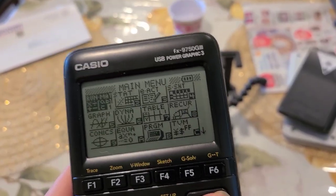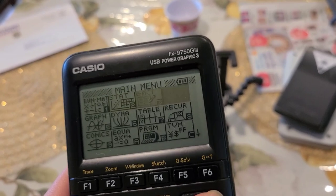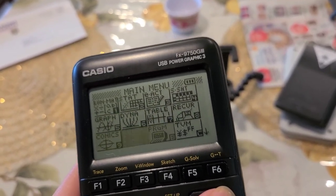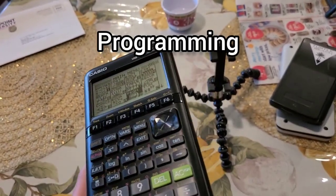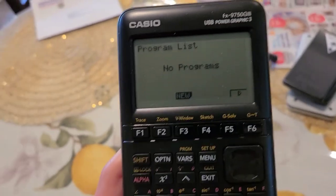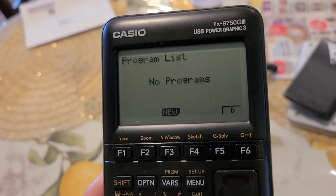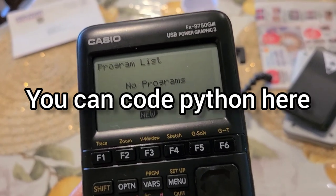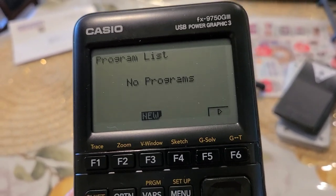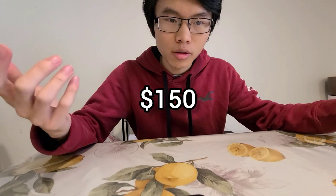It has statistics, graphs, tables, recursion, and even programming. I didn't program anything on here because I don't really know how to code, but you can code Python on it and I heard you can make simple games — which would take a while, but it's pretty cool to have on a calculator. Moving on to the most expensive calculator at $150.